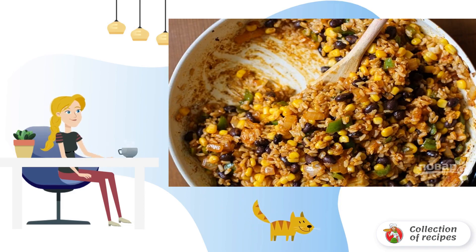Step 2. Heat the vegetable oil in a frying pan. Fry the chopped onion for a couple of minutes, then add garlic and hot pepper. Add the rice, half the sauce, corn and beans. Add salt to taste. After a couple of minutes, remove the filling from the heat.